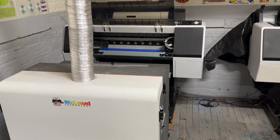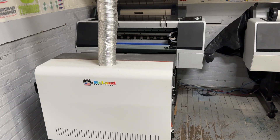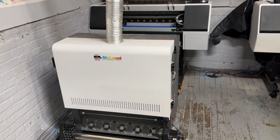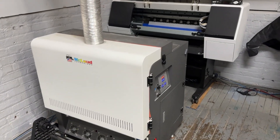Hi, this is John and we are here at the facilities of Global Transfer Solution, visiting one of our customers. They use the vertical shaker — this is the one that they use — and today they are almost done with the job.